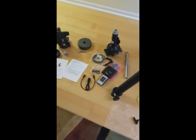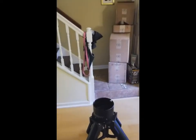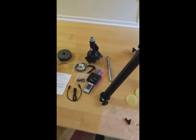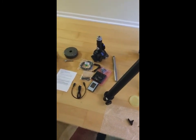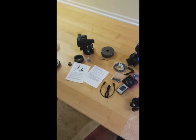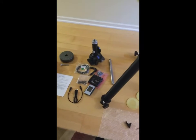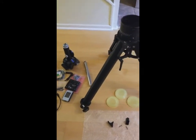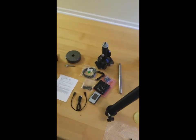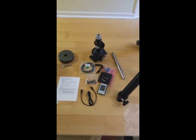We've got everything unpackaged and laid out here. Got all the boxes put into storage — I always keep all my boxes just in case I ever have to ship anything back, or I've sold equipment in the past too, so it's always good to have the original packaging. I will comment that this was extremely well packaged — very, very well packaged, very tight in the cartons.